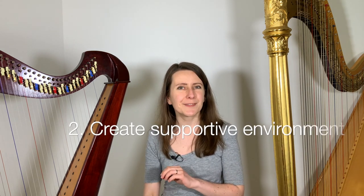After you've chosen your one piece, I'd like you to think of how you can create the most supportive environment for working towards your goal. Telling others about your commitment can work really well. It doesn't even have to be someone who plays the harp — it can be someone from your family or a friend. You can simply tell them the title of your chosen piece and say this will be my priority for the next few weeks and months.